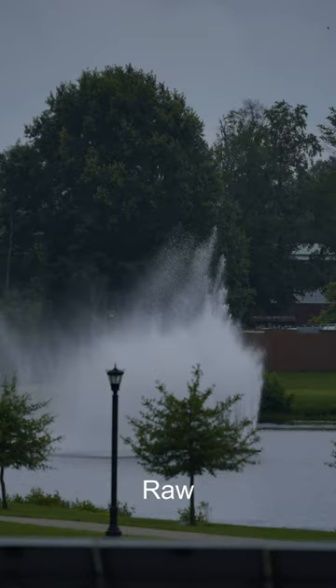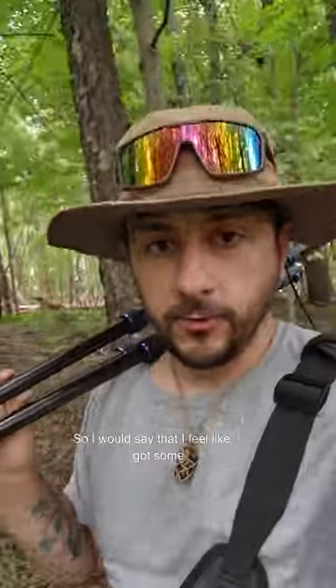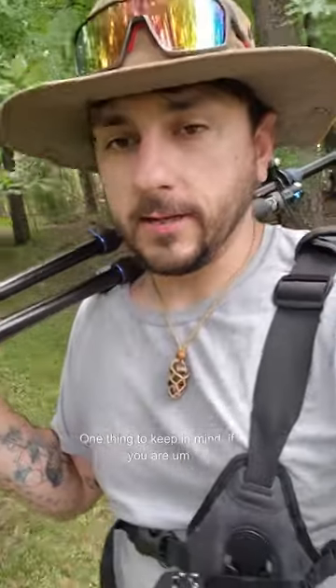I feel like that was a pretty good video clip. I'm going to shoot a couple of pictures and then I'll show you the raw version and then the edited version of this awesome water fountain.